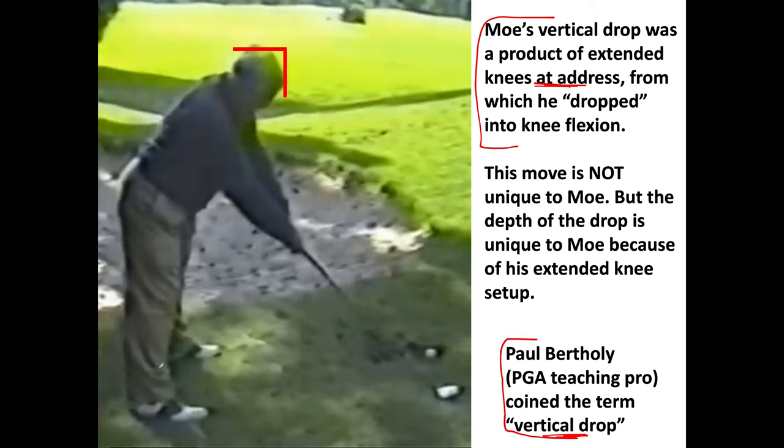Moe Norman was deeply laterally lunged at impact. To get the most out of that move, it's better to start with extended knees because then you have much more room to drop. The drop move is not unique to Moe — just the depth was unique to him. I'll show you swings of other pros that illustrate lesser drops and variations of the drop strategy.